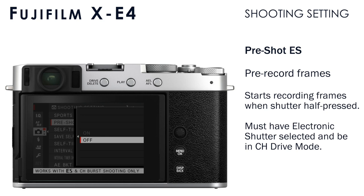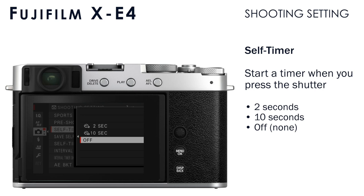The self timer setting will allow you to set a timer, so when you press the shutter button, the shutter will trip at the end of that timer. Options are two seconds — a very short delay — and 10 seconds, which gives you time to get in front of the camera for a selfie. When you don't want to use the self timer, just turn it off.